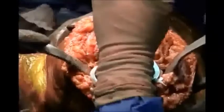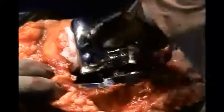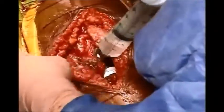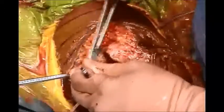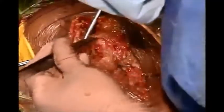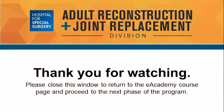For cementation, apply cement on the bone after you clean it with a water lavage — same thing on the femur on both surfaces — and impact it. Then do the patella, extend the knee, and release the tourniquet. So the only part of the operation done under tourniquet is cementation.